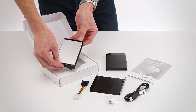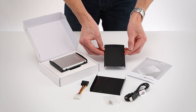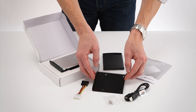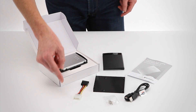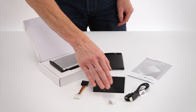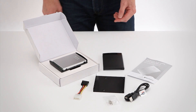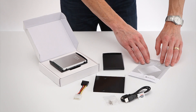It contains a Verbatim SATA 2 SSD, a 2.5 inch enclosure, a 3.5 inch mounting bracket, a Molex to SATA power cable, 8 screws, a USB 2.0 cable, and a multilingual quick installation guide.